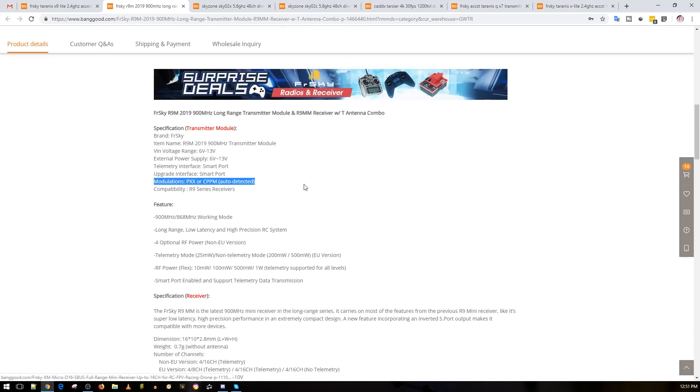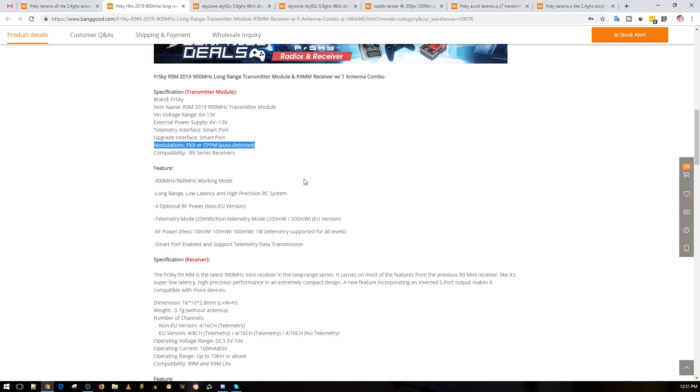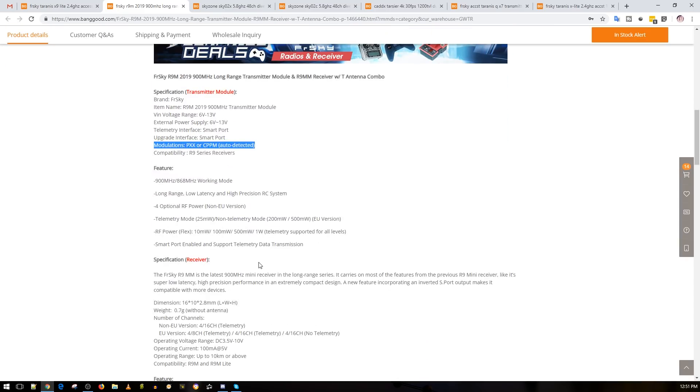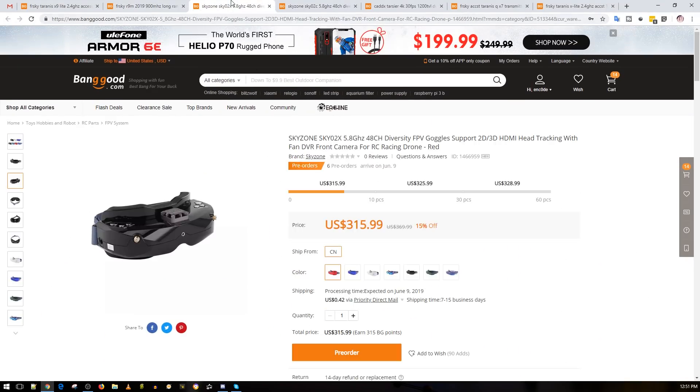The FrSky R9M 2019 is obviously a remake. I don't know exactly what issues they fixed — personally, I have three of the older modules and never had an issue with any of them. I never even flashed mine; I kept everything default and still use them to this day. I'm going to try to get one of these and see what's different, probably do a little teardown and take a closer look inside.